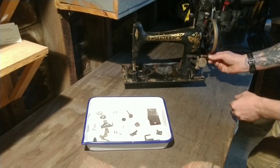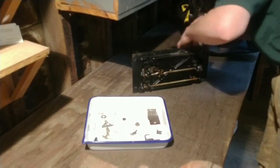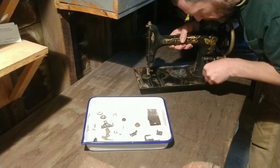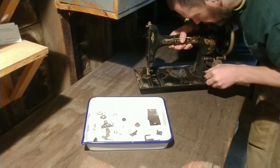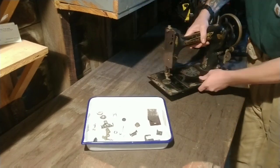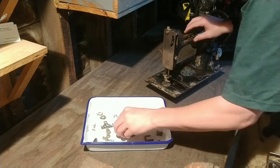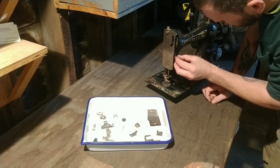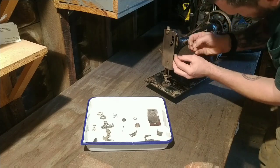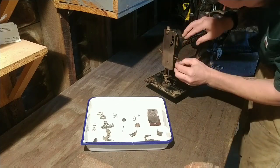I don't want to present an edited version of what goes on in the shop. Clearly I'm editing for time — I don't want to work at four times actual speed. But I don't want to try to present some glossy version of what things are like in my shop. I just want a look at what really goes on. So if I screw up, you'll see it. If I get something right, you'll see it.